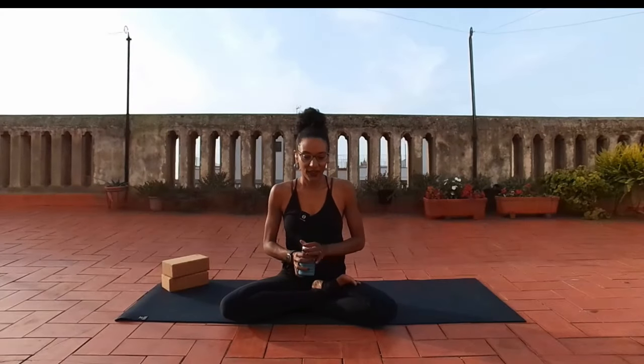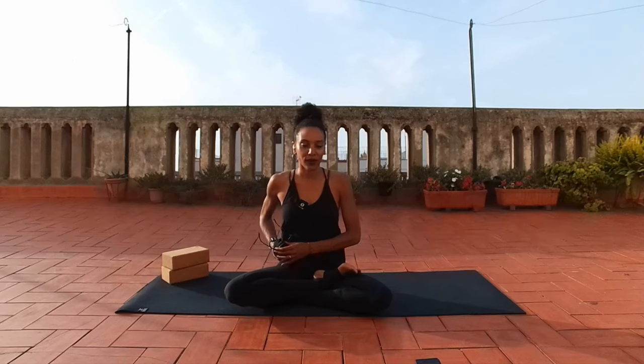Good morning, good afternoon, good evening perhaps, wherever you are. My name is Laya. Grab anything that you may need for the practice. You can see that I have two blocks here and I'm also sitting on a yoga mat. However, those things are not necessary.